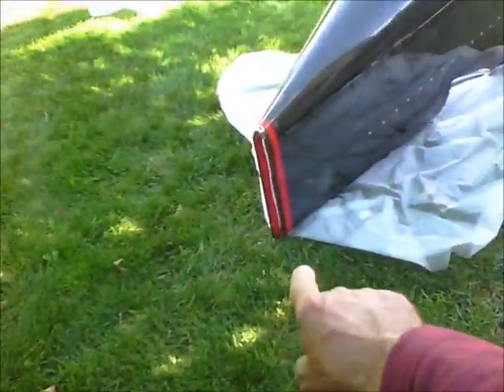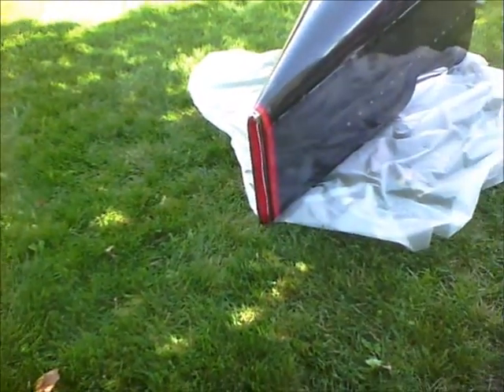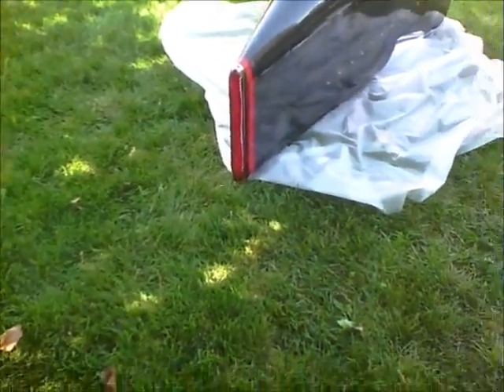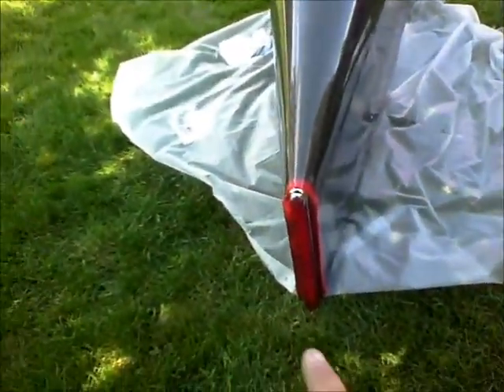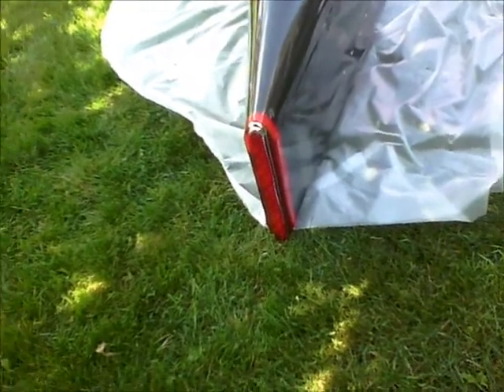And that is his tail light right there — it's beautiful. I like that — it's a three-wire switch so you have running lights and you have brake lights on it. That's great.